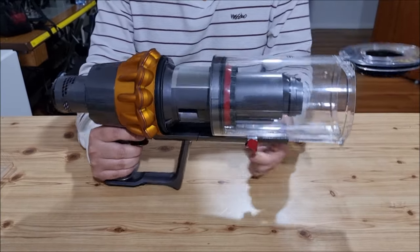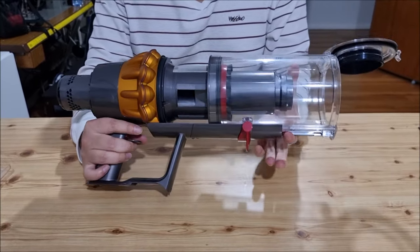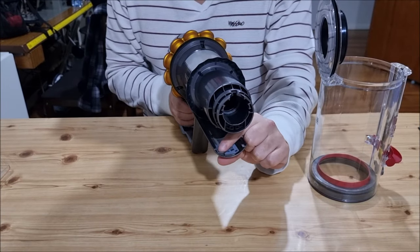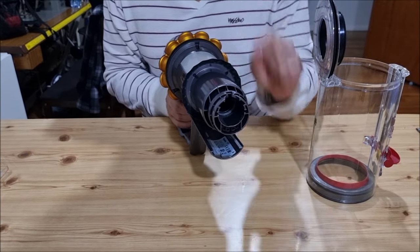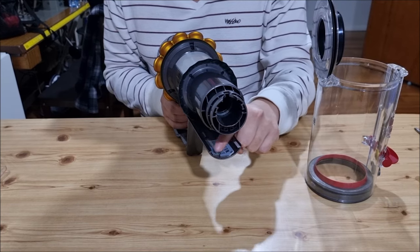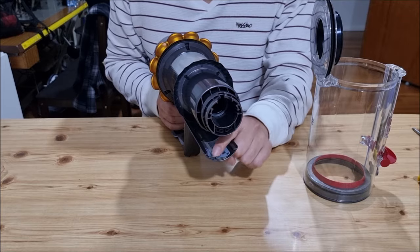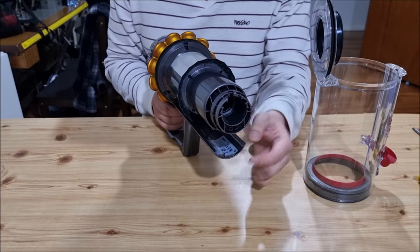To remove the bin, we push the bin forward. It stops here. We need to press the red button to take it out. There's a little clip here that stops it — that's why you have to press the red button. Remember, this clip can break and it's common for the V11 and V10 to have this issue. So the V15 will have the same issue.